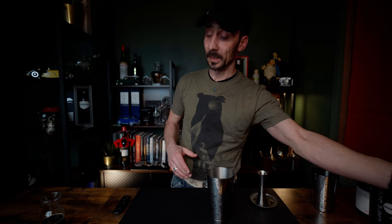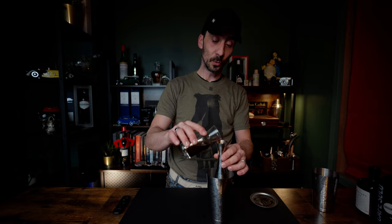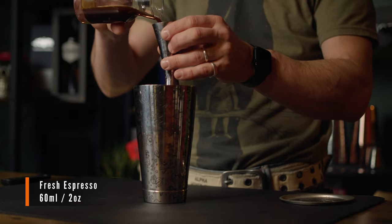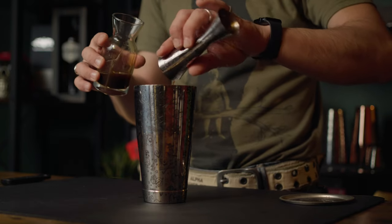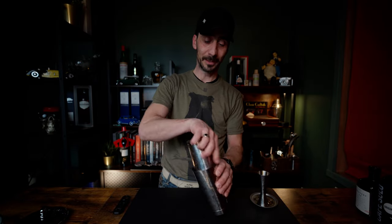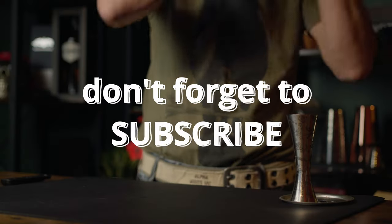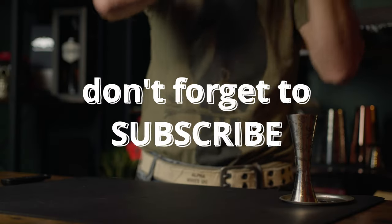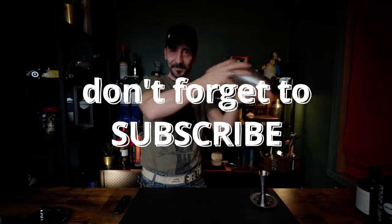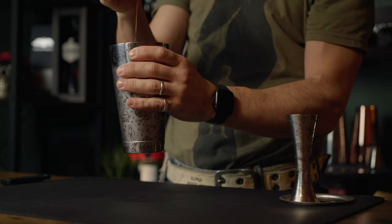Finally, we're going to add the coffee — two ounces, to match the coffee liqueur. So this is a very heavy coffee-orientated cocktail. Fill up your shaker with ice; it needs to be very well chilled. Give it a good shake.